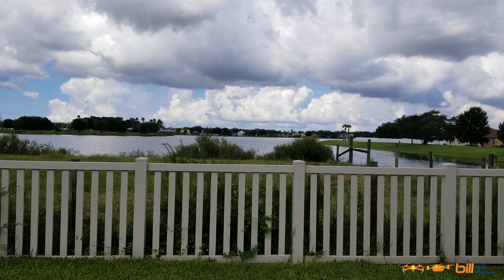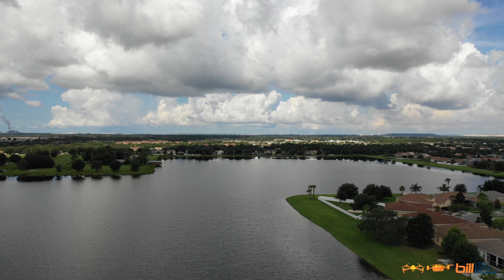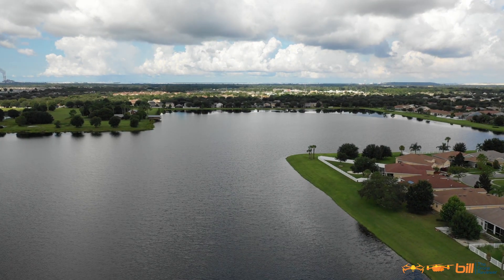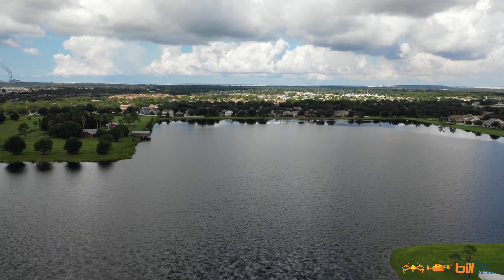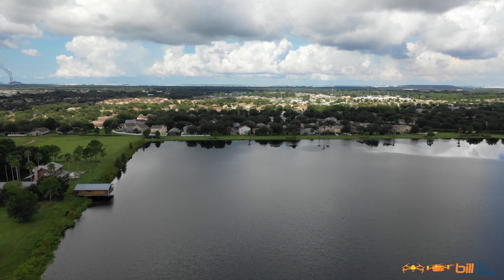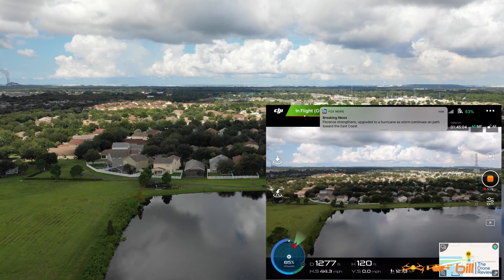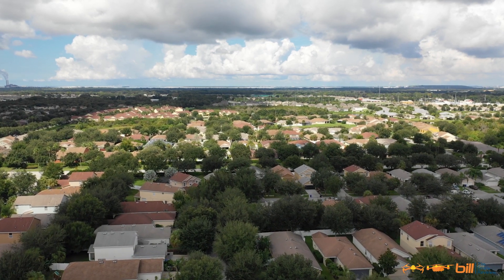At about 100 feet. Let's go ahead and start screen recording. Screen recording is in progress. Let's go. 38, 40, 41, 42, 43, 45. And we got 45.1 miles per hour. We're right at the edge of the lake so I'm going to go ahead and turn it around here.